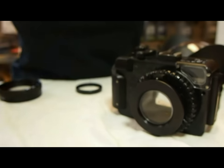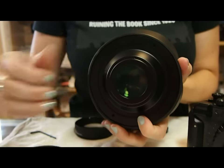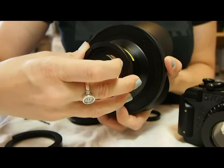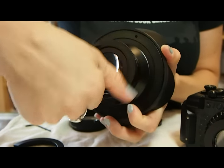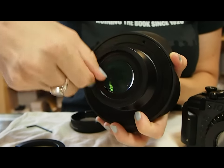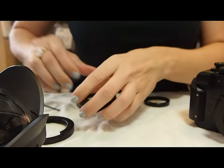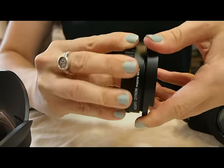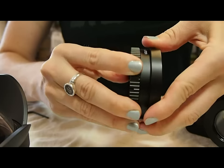To attach the quick release rings to the wide angle lens, simply take the piece and screw it with that ridge pointed out so that it can slide over the quick release piece. Do the same for the macro lens — simply screw it into place so that it is set to go.